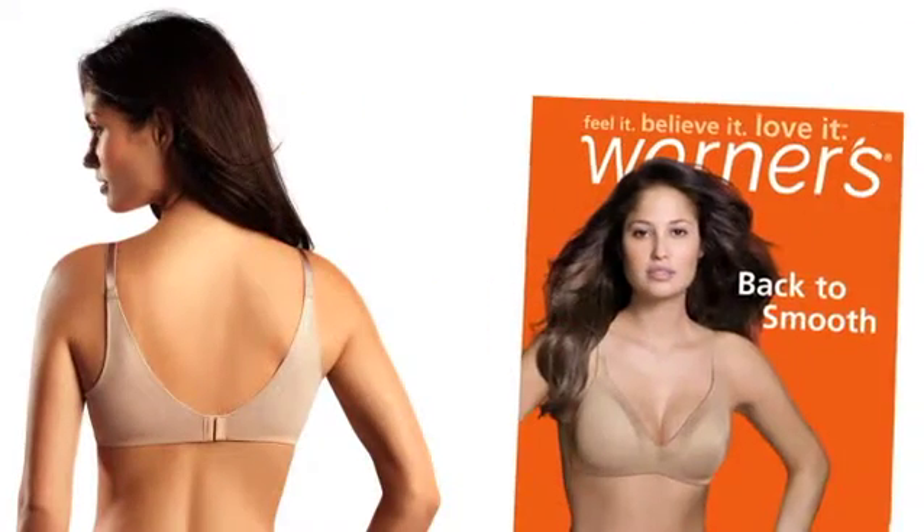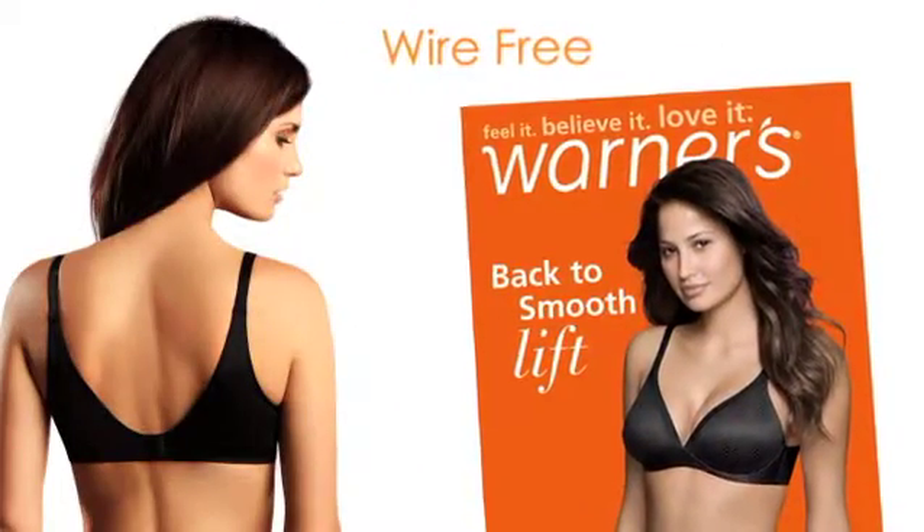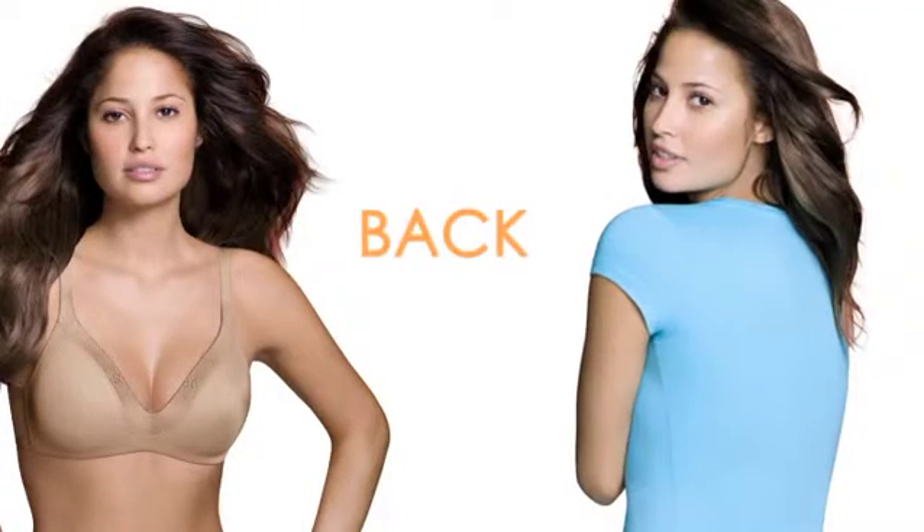These wardrobe must-haves are available in wire-free and wire-free with a light lift for natural enhancement. The result is a flawlessly smooth look from both the front and the back.